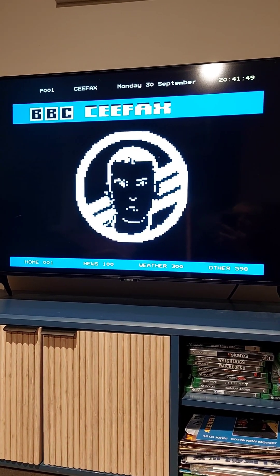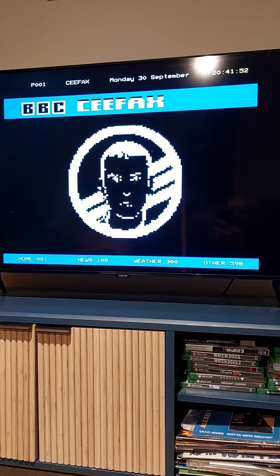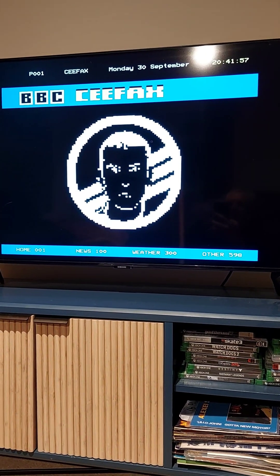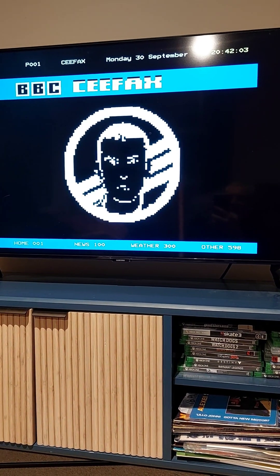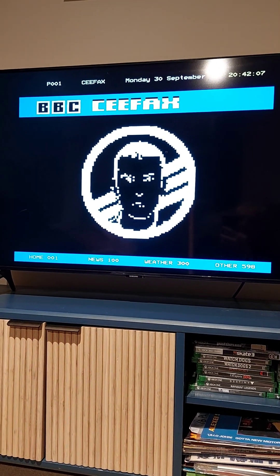Hello! Guess who got a bit bored this weekend and decided to code CFAX. Now CFAX has a very special place in my heart — I mean Bamboozle — but yeah, decided to try and have a go at coding something, and now it's working on my telly.